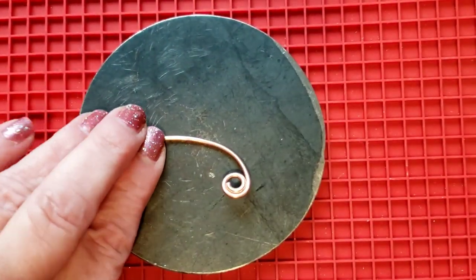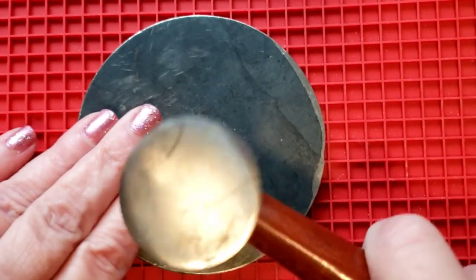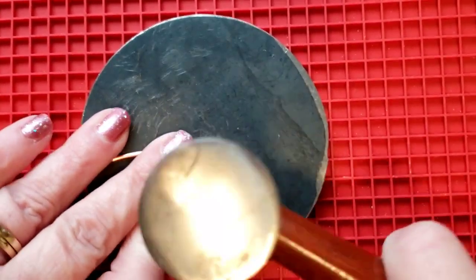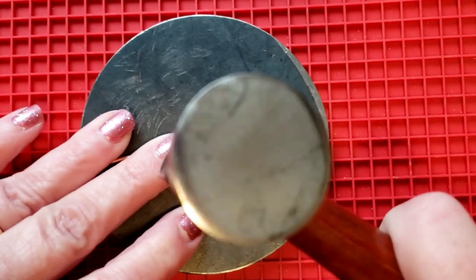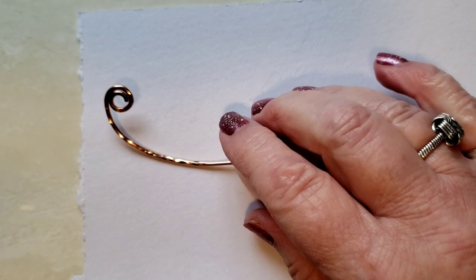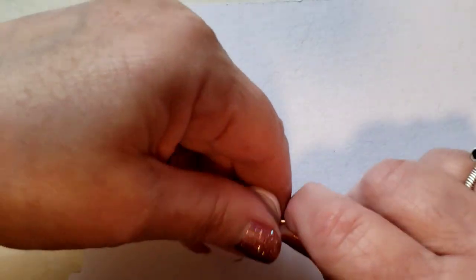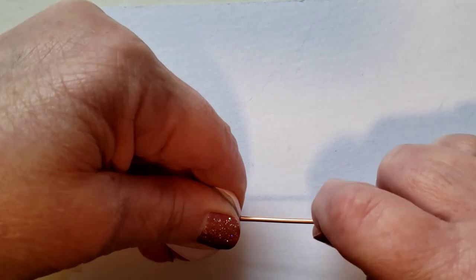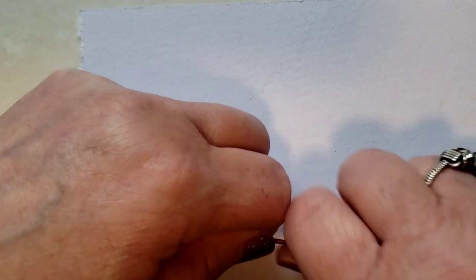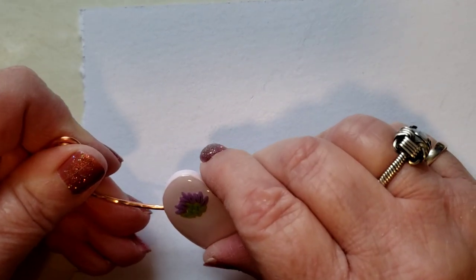We want to hammer it on the coil as well as to about where the bead is going to sit, or just before it. So I'm going to put my silicone mat down and grab my hammer. Hopefully it isn't too loud. I'm going to continue hammering off screen because it feels loud. So I've done the hammering and I've got it about here — that's about where the bead's going to sit.